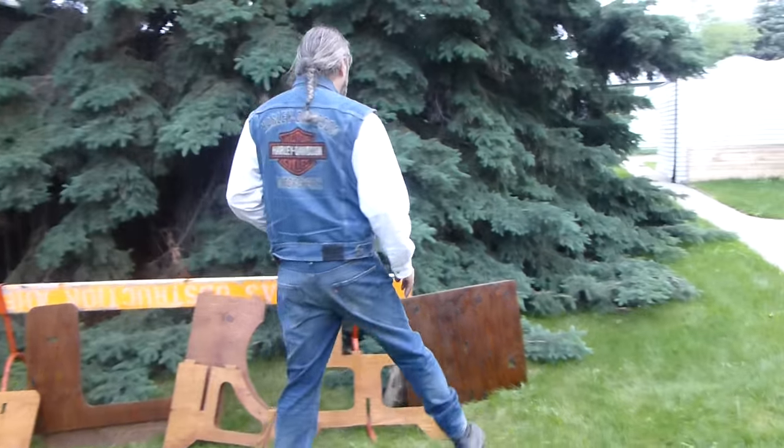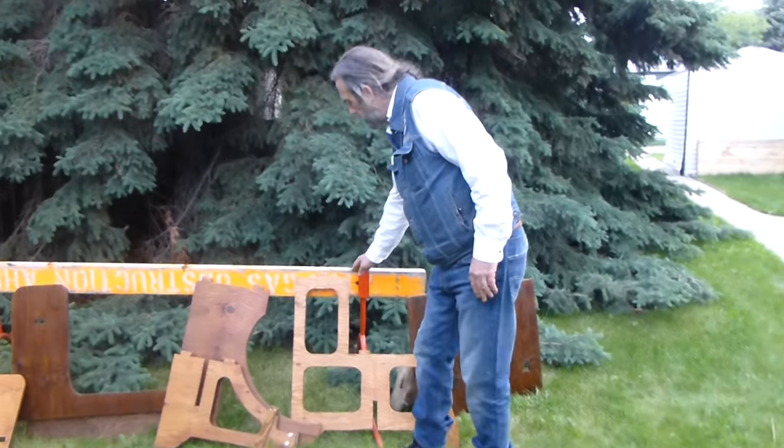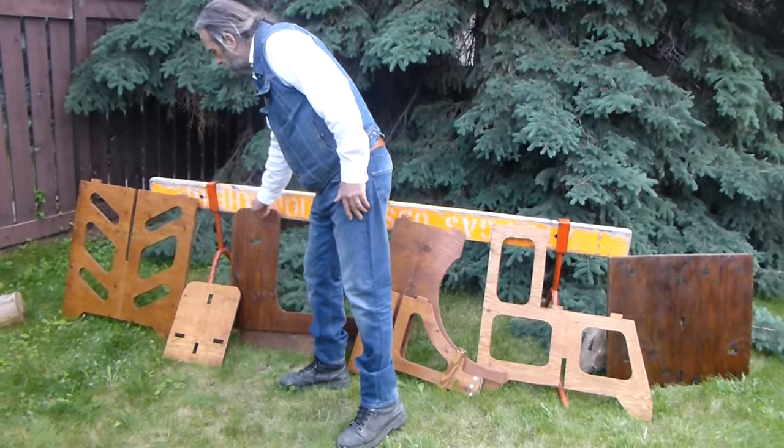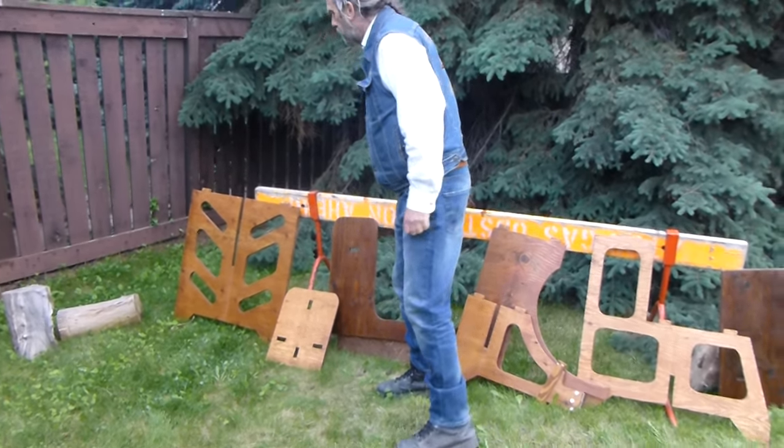So we have part of the tabletop here, one of the supports, another one of the supports, the other half of the tabletop, the seat, and another one of the uprights.